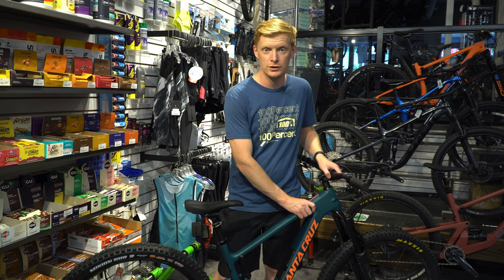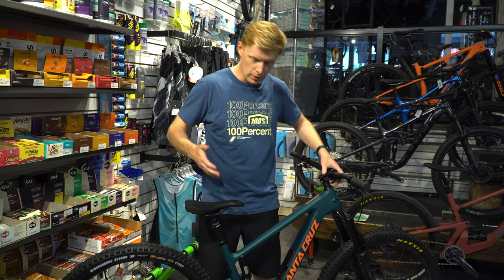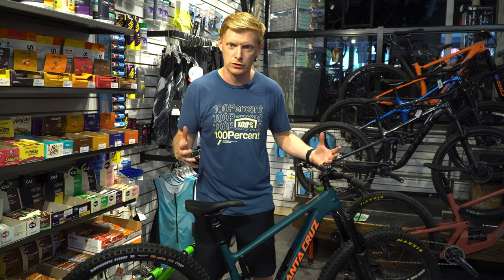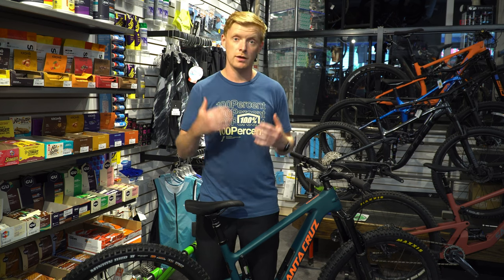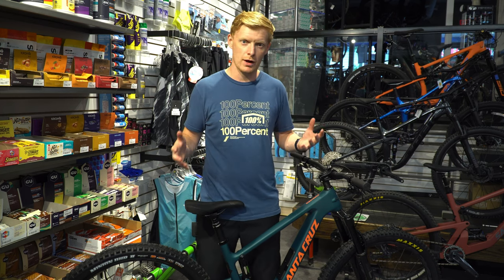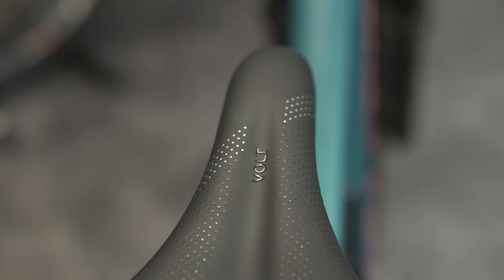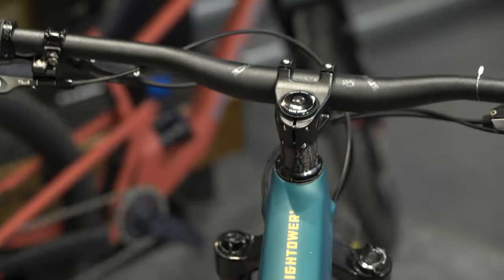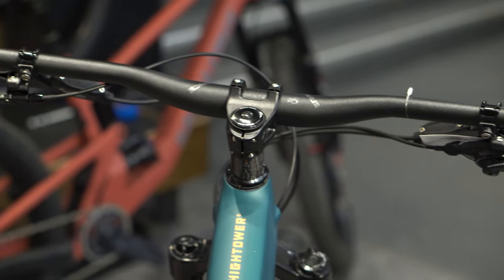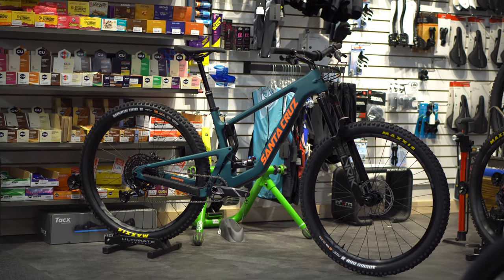Carbon fiber frame with redesigned geometry this year — it is a little slacker but steeper, like the classic moves that everyone's doing. Everyone's trying to one-up each other and get the perfect design. Cruising this around in simple terms without taking it through detailed trail riding, it does feel very capable. It feels like they've really nailed it on the head with that design and geometry.